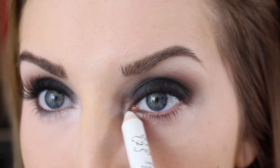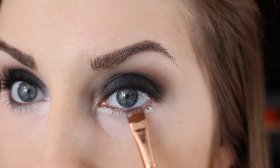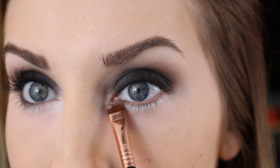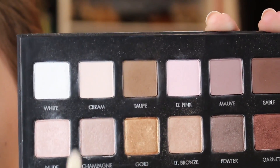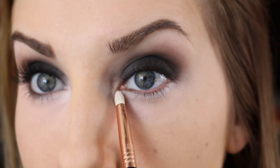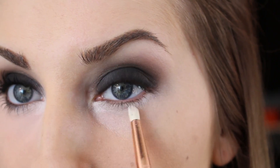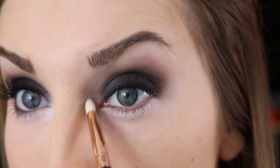Next, I'm going to take my NYX Jumbo Eyeshadow Pencil in Milk and just lightly apply it to the area under the eye. Take your finger or a flat little brush like this E15 — I like using this one for blending products under the lower lash line. That's going to create a really bright base for the colors we're going to put there. I'm going to take an E30 pencil brush and go back and forth between nude and white. Nude is a natural champagne color with a bit of a frost, and white is just a very matte white. Apply that right over the color — you see how much that softens it? It's really, really pretty. Just lightly apply it under there, but most of the color should be right here.